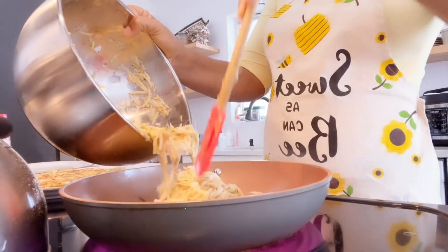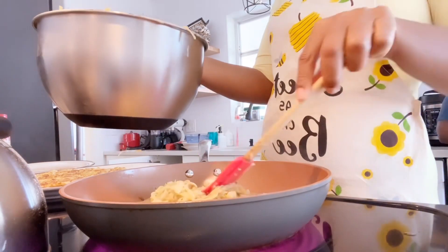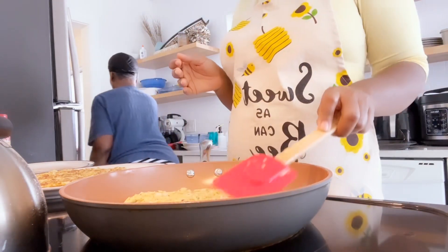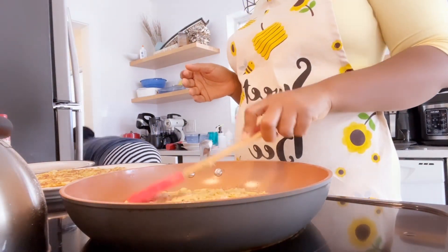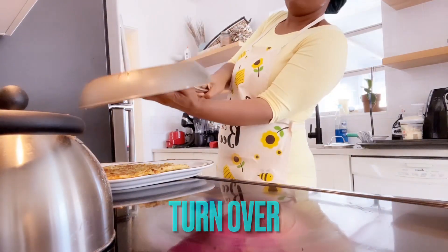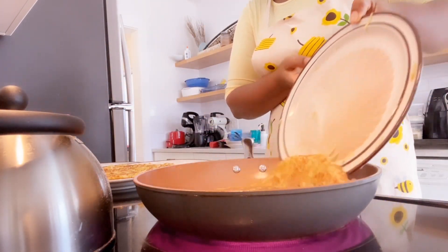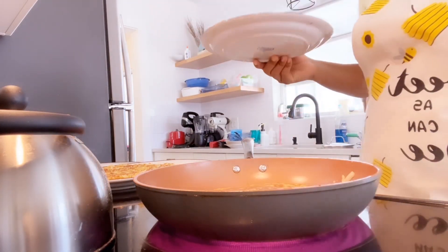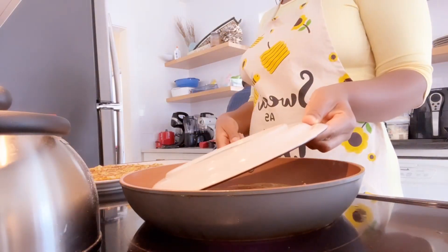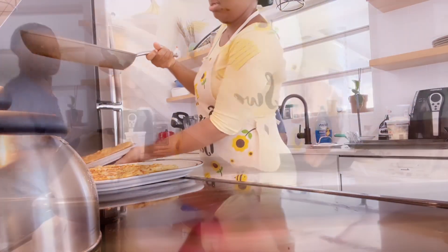We need four sliced potato rounds for this recipe, so repeat the same method. Spread it evenly in the frying pan. Remember to subscribe, please share the video with family and friends. Turn it around the same way, putting it on the other side and allowing the other side to fry brown. This is how it looks — it's so yummy.